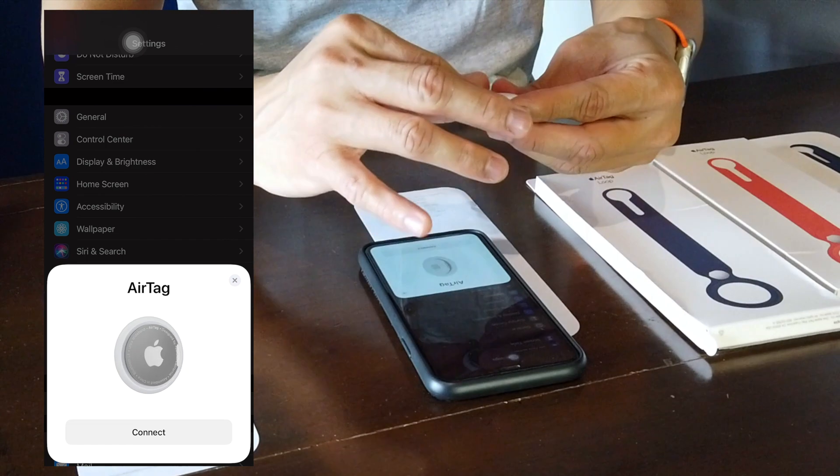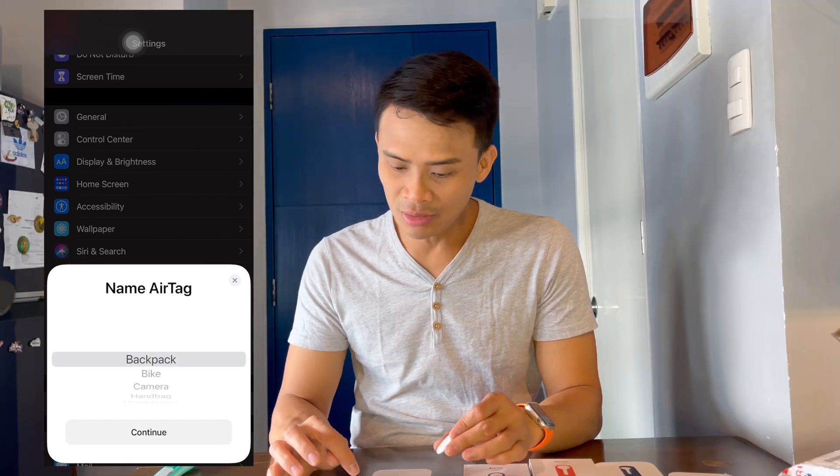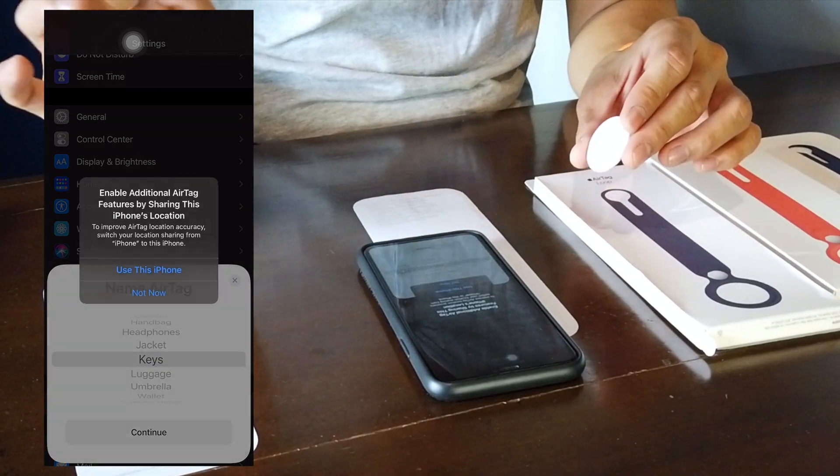Okay, there you go. Let's just press connect. Anong name natin dito? Keys. Okay, continue.